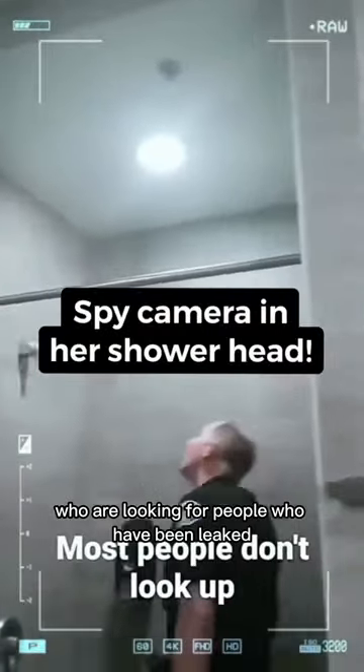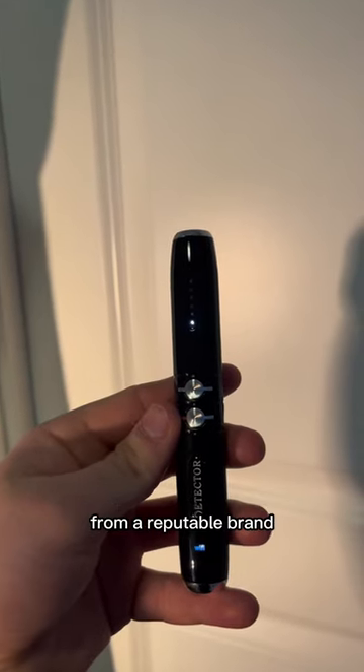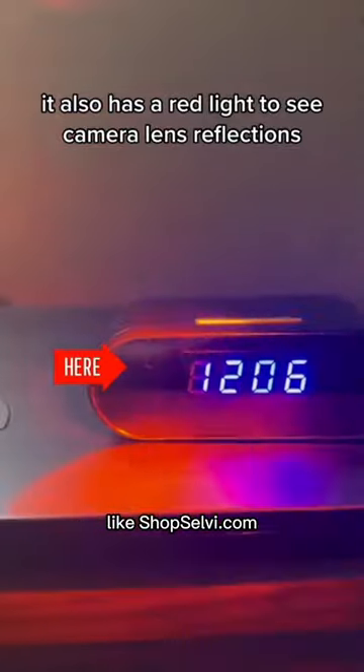There is a huge market out there for creeps who are looking for people who have been leaked by hidden cameras. That's why you need this hidden camera detector from a reputable brand like shopselvy.com.